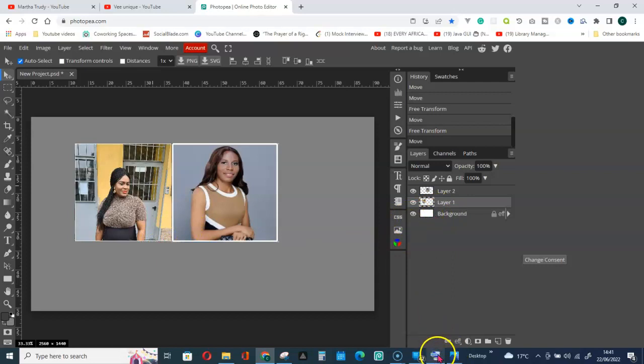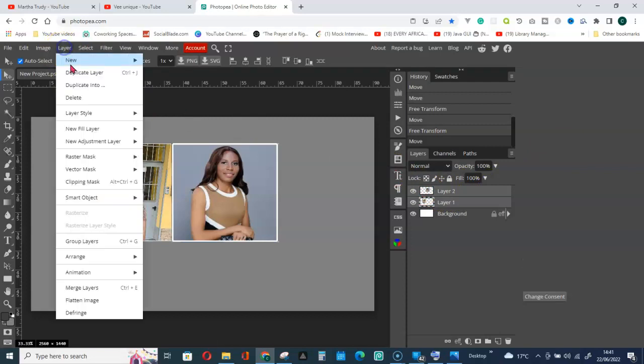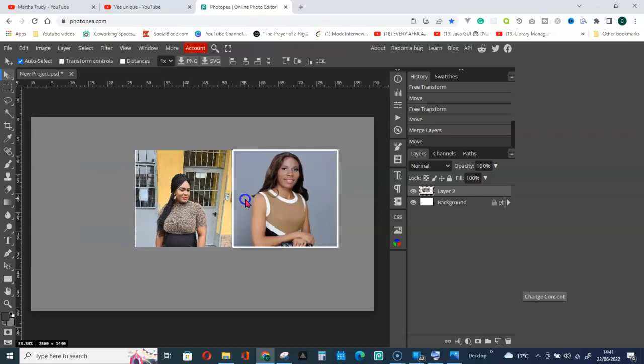Now click the Shift key and select both layers. Hold down Shift and select both of them. Then go to Layer and select Merge Layers. Now we can move both of them together.